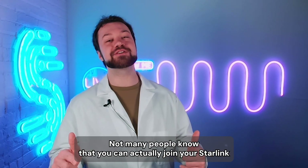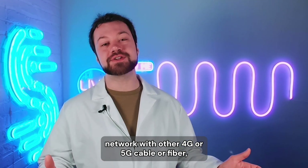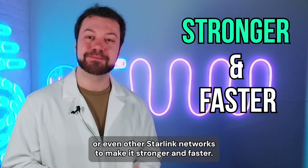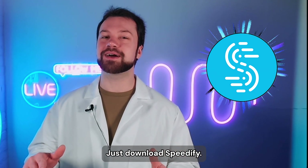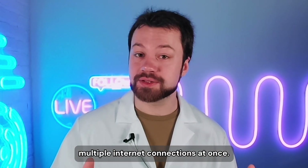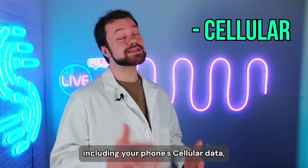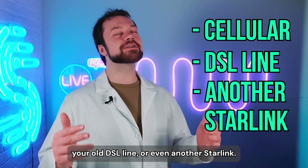Not many people know that you can actually join your Starlink network with other 4G or 5G, cable, or fiber — or even other Starlink networks — to make it stronger and faster. Maybe you need two of them. Just download Speedify. The Speedify app allows you to combine multiple internet connections at once, which means that you can combine your Starlink with whatever other connections you have available, including your phone's cellular data, your old DSL line, or even another Starlink.